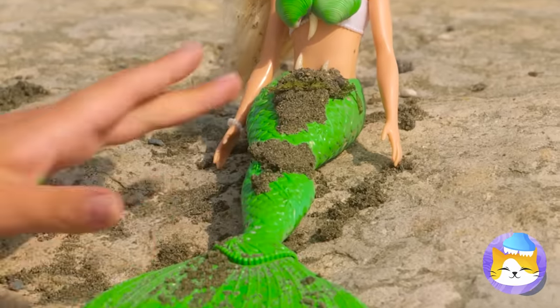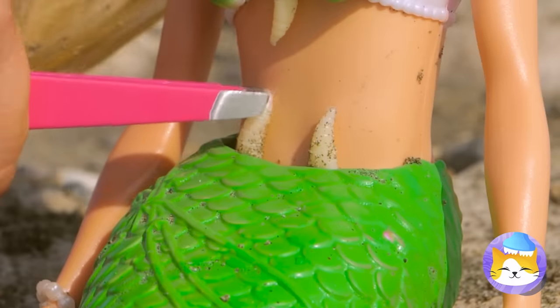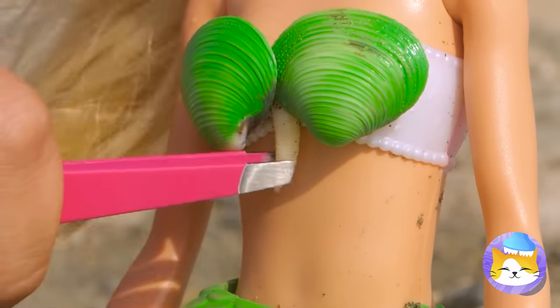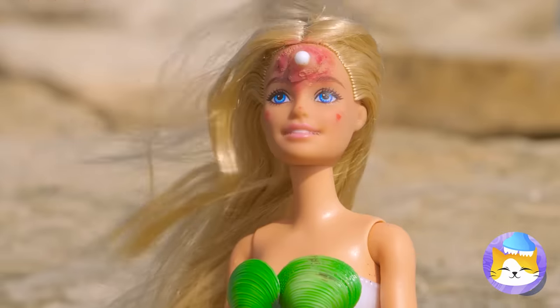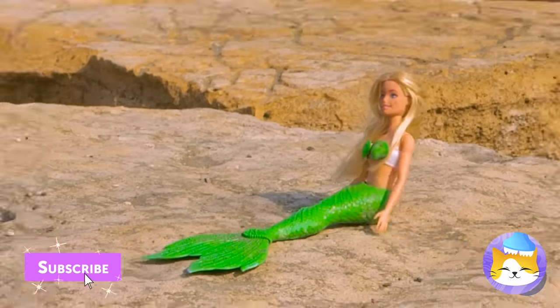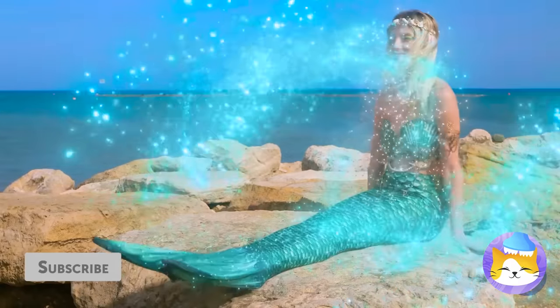Maybe we should clean her up for now. Eww, where's an early bird when you need one? Let's finish it off with a little pimple popping.